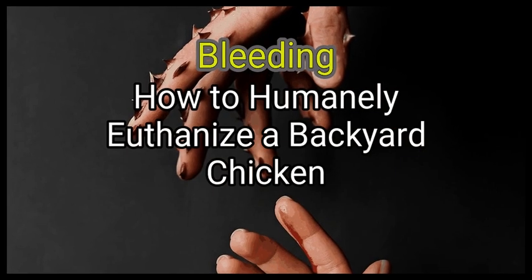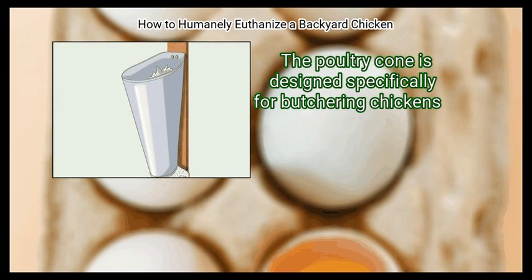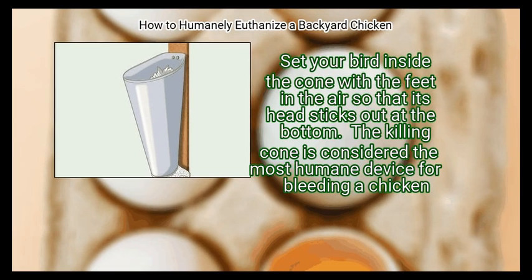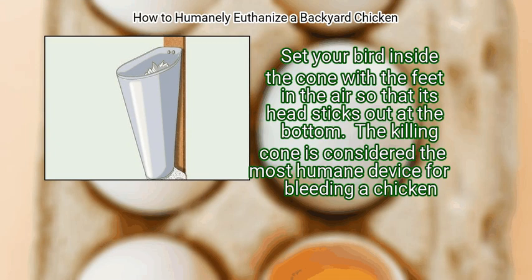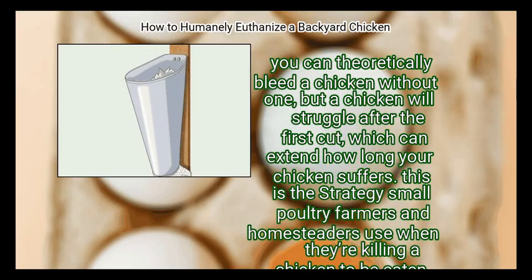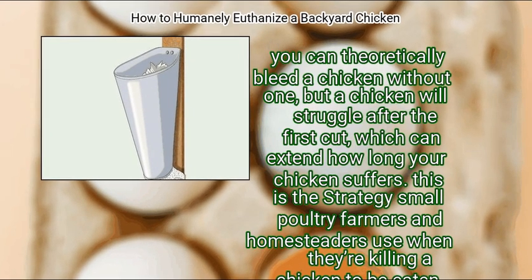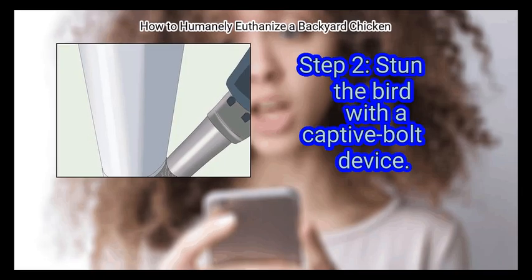Method 3: Bleeding. First, set the chicken upside down in a poultry cone. The poultry cone is designed specifically for butchering chickens — it hugs the chicken and keeps it calm. Set your bird inside the cone with the feet in the air so that its head sticks out at the bottom. The killing cone is considered the most humane device for bleeding a chicken. A chicken will struggle after the first cut, which can extend how long it suffers. This is the method small poultry farmers and homesteaders use when killing a chicken to be eaten, since bleeding causes the least damage to the meat.